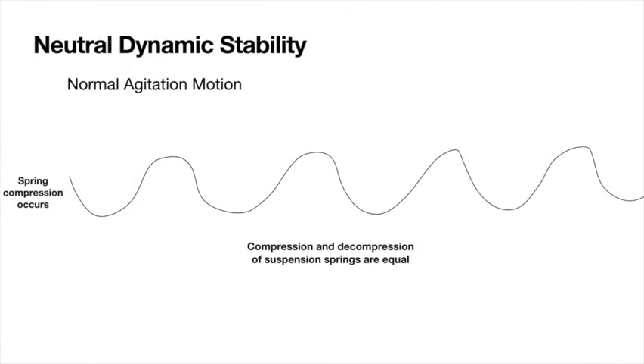Neutral dynamic stability is what's going on when your washing machine is in a normal agitation motion. Spring compressions occur and then decompression occurs, and the compressions and decompressions are just about equal — basically because the linear dampener keeps the spring from bouncing. It compresses, decompresses, and you just have a steady movement of the tub as it goes through its force cycle.